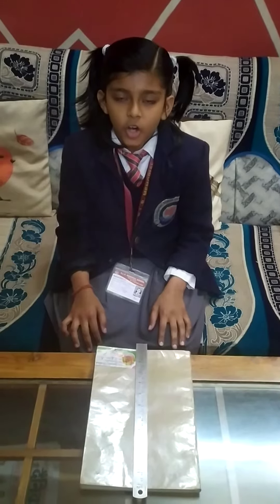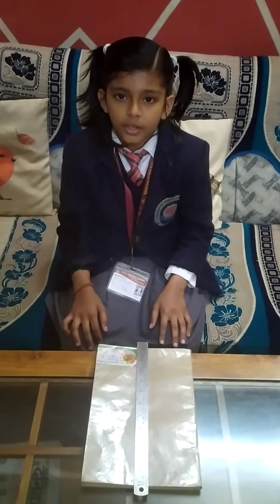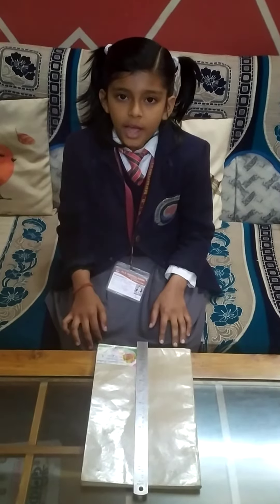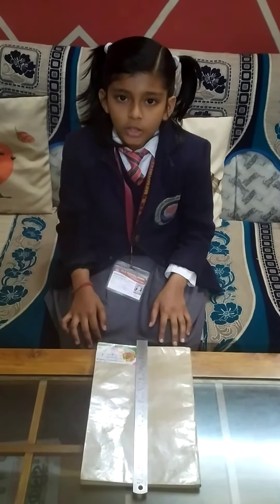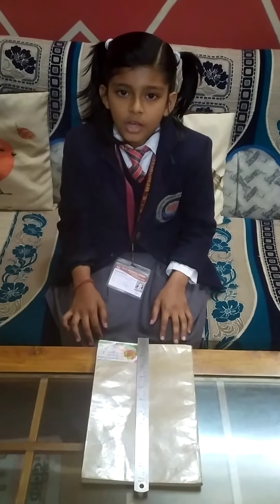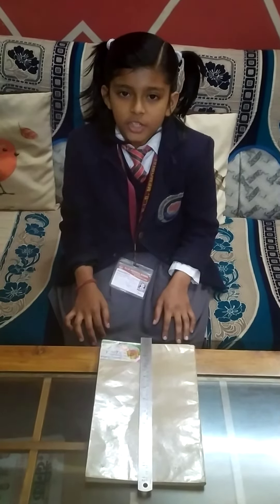The standard unit of length is meter. We can measure small objects in centimeter, like pencil box, book, and geometry box. The non-standard units are cubit, hand span, finger span, and foot span.